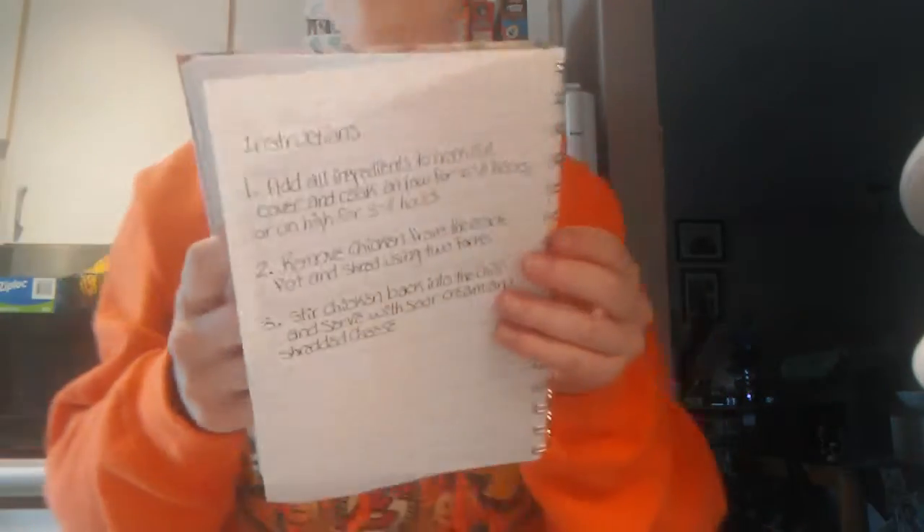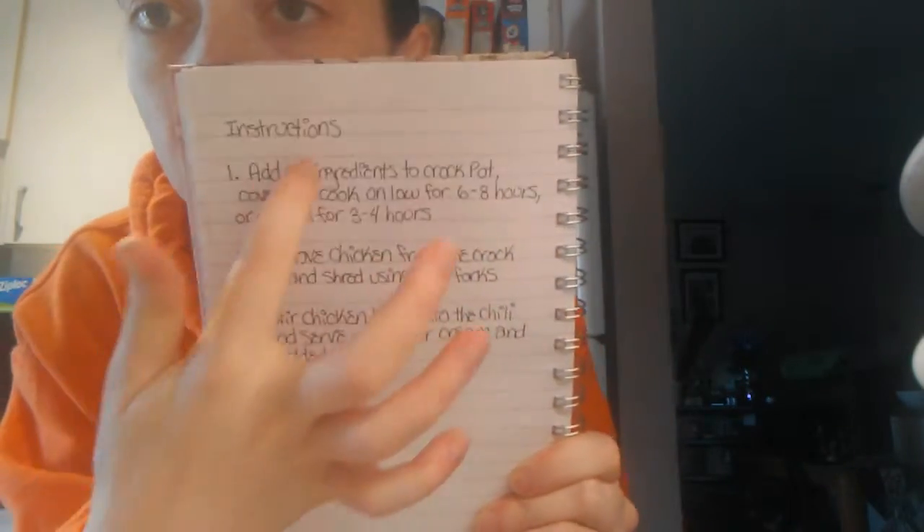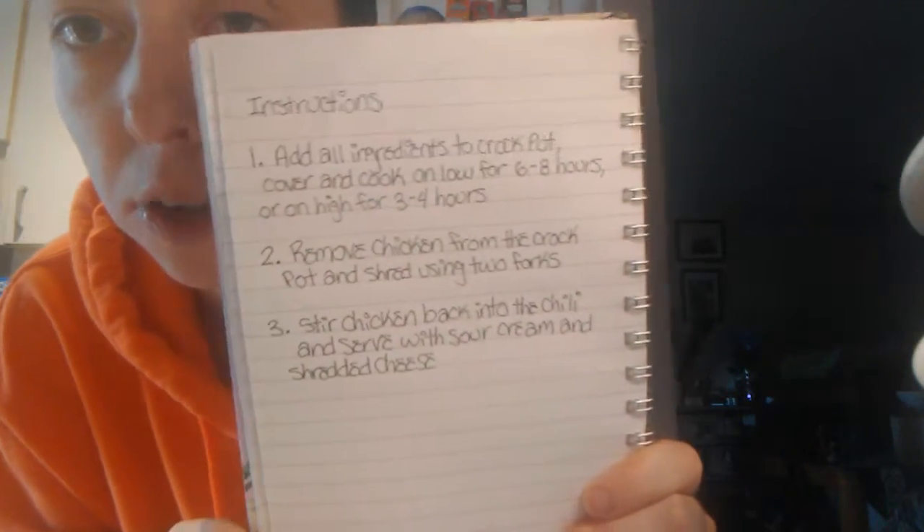And then the instructions — it is super easy to make. I'll read it just in case that's backwards, or you can pause it and copy it down yourself if you'd like. First step, just add all of the ingredients to the crock pot, cover it, and then cook on low for six to eight hours or cook on high for three to four hours. And then once it's done cooking, you just remove the chicken, shred it using a fork or whatever, and then put the chicken back into the chili, stir it all together, and then it's done.